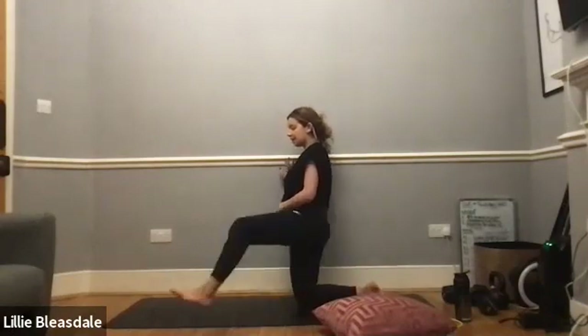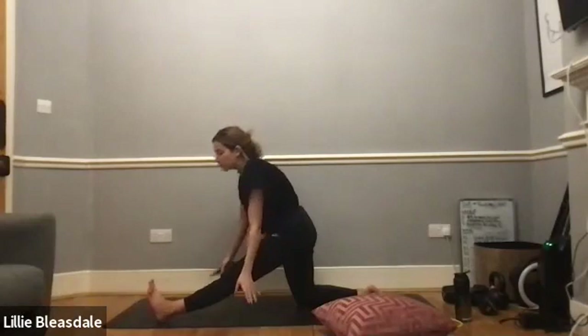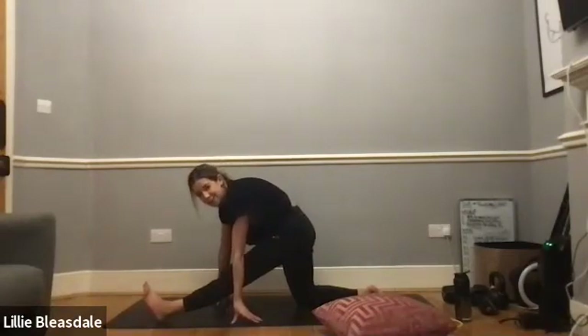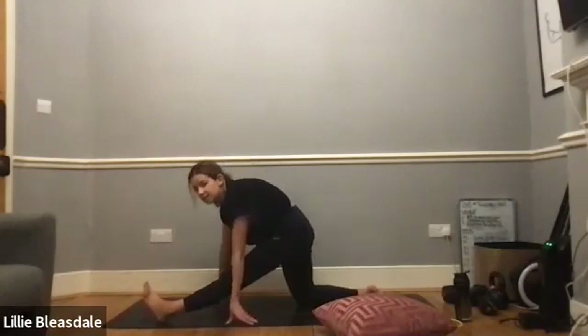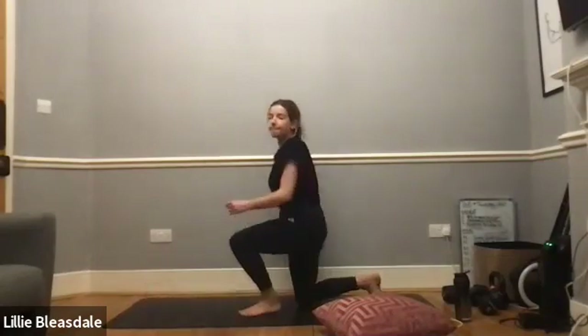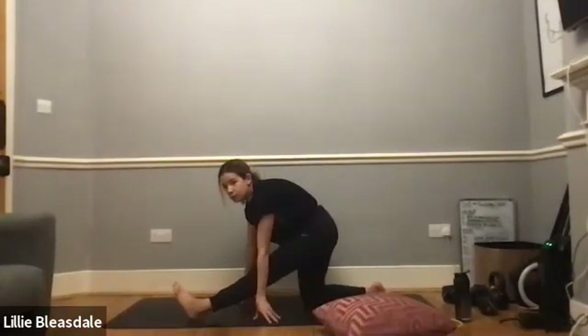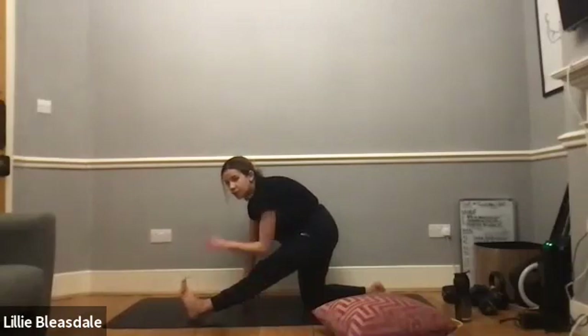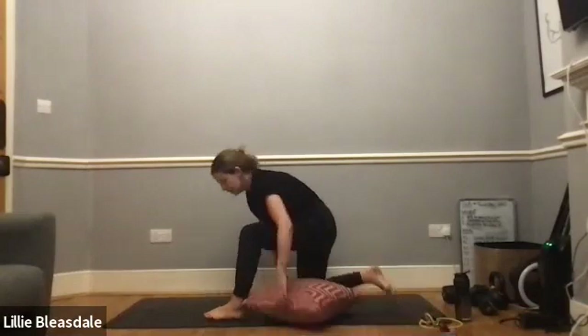Take out your cushion if you were using one. This time bring the left leg forward onto that heel, pointing the toes up towards the forehead again, before lowering yourself down into that left hamstring stretch. Remember, if you've got blocks or cushions and need the extra height, use those underneath the hands. Focus on those toes coming back towards the forehead — five, four, three, two, and one. Back to that half-kneel.